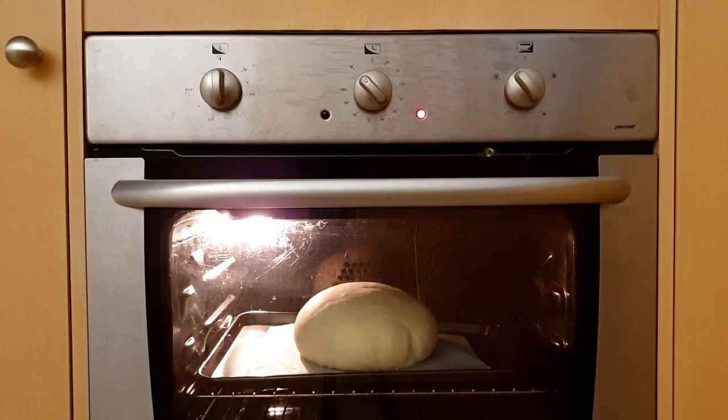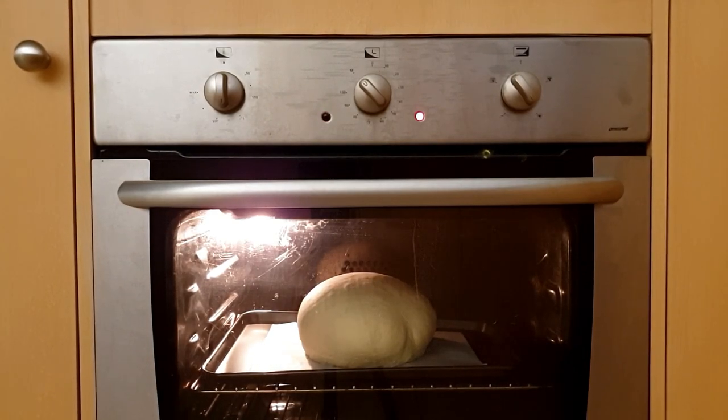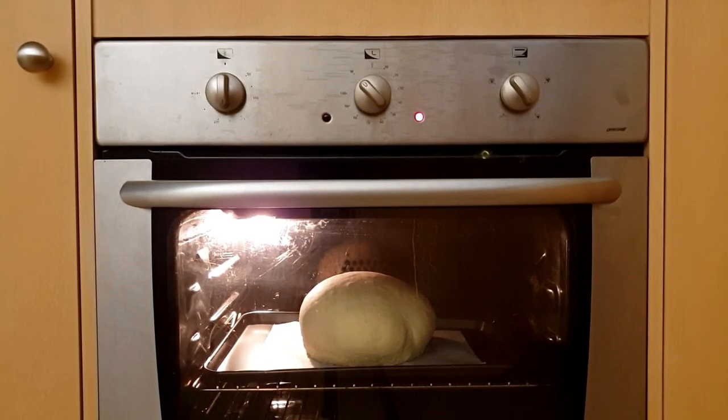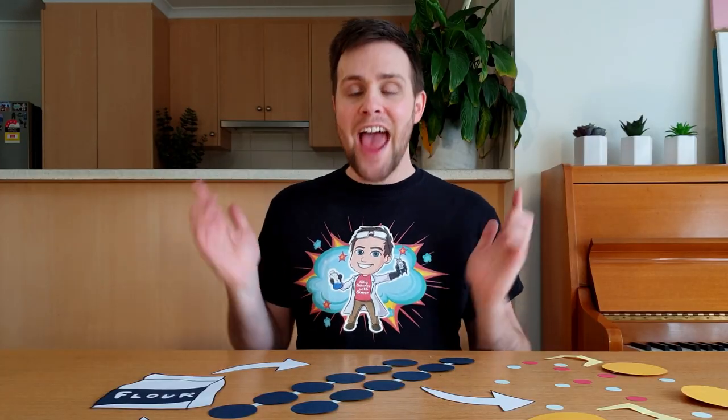Just like blowing a bubble, the carbon dioxide forms thousands of bubbles in our stretchy dough. When we put the dough in the oven, the bubbles get bigger because gas expands when it's heated. Eventually the dough cooks and locks into place, leaving empty holes all throughout the bread.